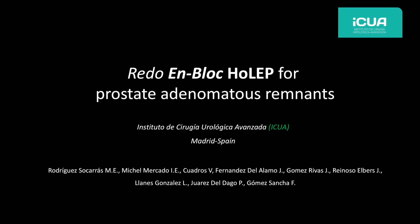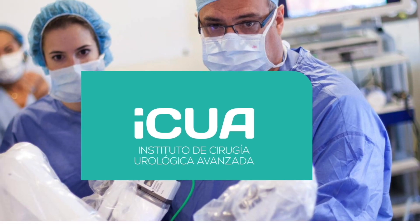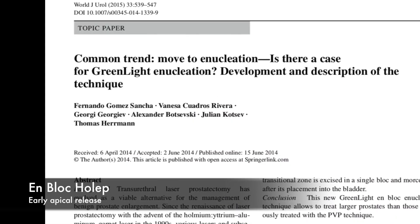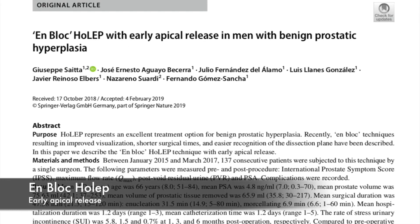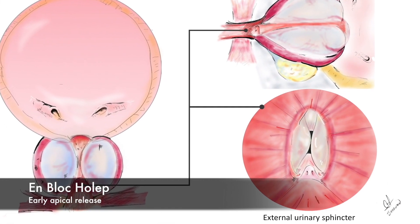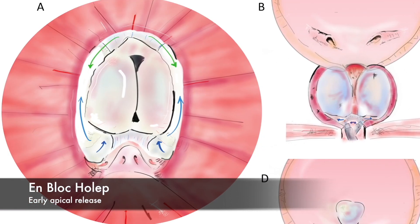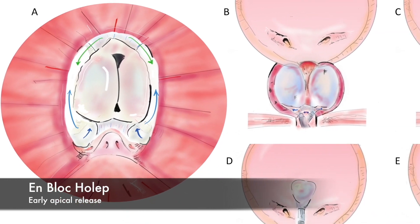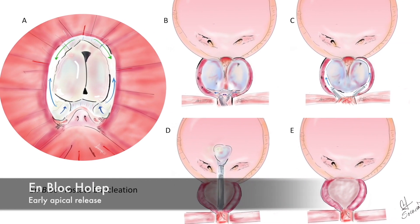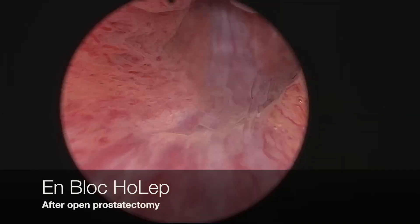Redo nBloc HOLEP for prostate adenomatous remnants. At the ICUA in Madrid we have published an nBloc greenlight enucleation technique, and from there we evolved to an nBloc HOLEP with early apical release in men with prostatic hyperplasia. We present this video to describe the use of this technique where an incision is carried out at the apex to separate the sphincter from the prostatic apex, and then a circumferential incision is carried out to remove the adenoma nBloc into the bladder in previously treated cases.